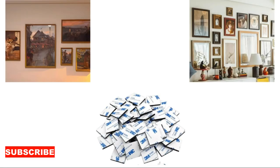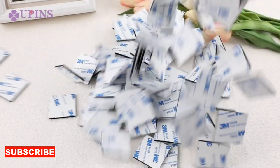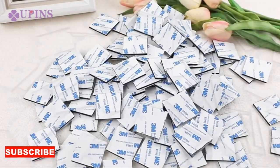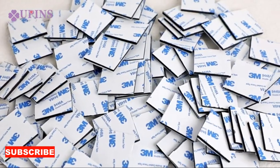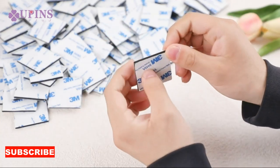Welcome to the world of versatile and innovative cleaning with the double-sided cloth base. A simple yet ingenious solution that takes your cleaning routine to a whole new level. This isn't just another cleaning tool — it's a game changer for those who value efficiency, practicality, and a thorough clean.